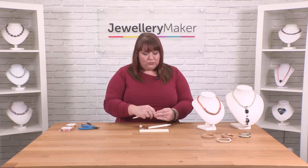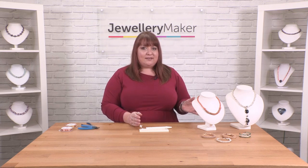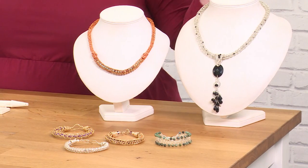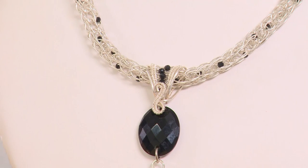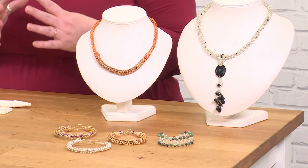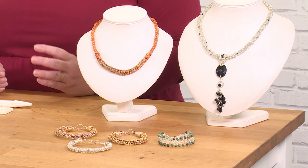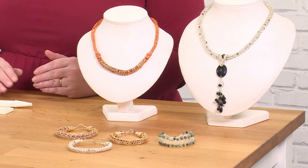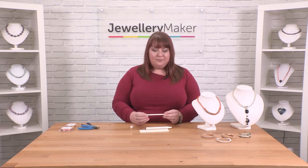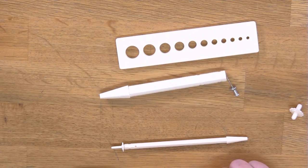Both tools are great for creating different looks, as you'll see in the examples. On the larger necklace it's more loopy because it's been used on a larger tool, so you can create a more airy kind of look with your Viking Knit. If you wanted it to be a little bit more delicate then you would use the smaller tool. You can also use them both together — you can make a Viking Knit with the smaller tube and put it inside the larger tool to create a really lovely look.